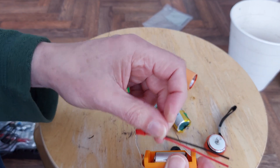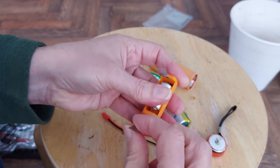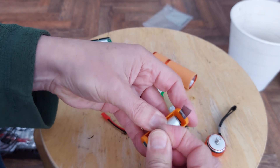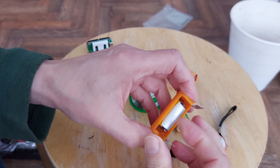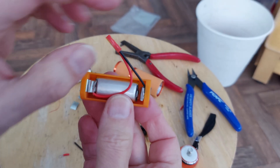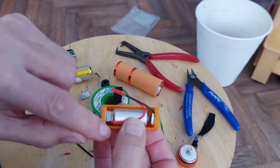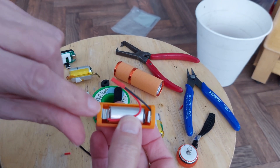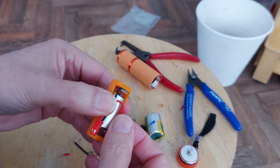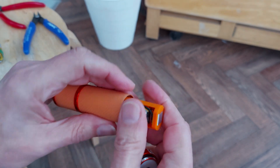I can probably solder this fella onto this end. What we don't want to do is touch those two together at the moment because that will be live. So solder it on there, solder it on there — that will tuck inside out of the way. I'll now put a bit of tape over there just to make sure that can't pop up and short against the case. Or we could always hot glue it — that would do the same thing. Yeah, I think hot glue will be neat. So tuck that in there.